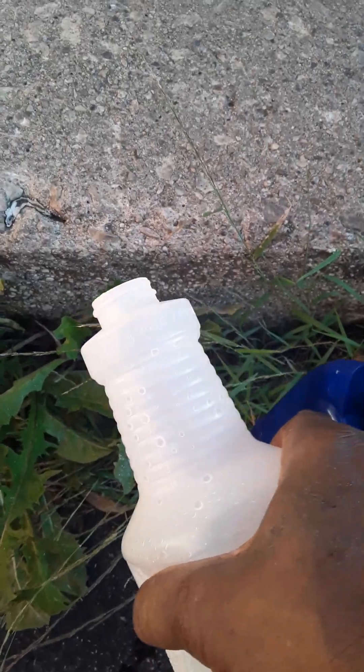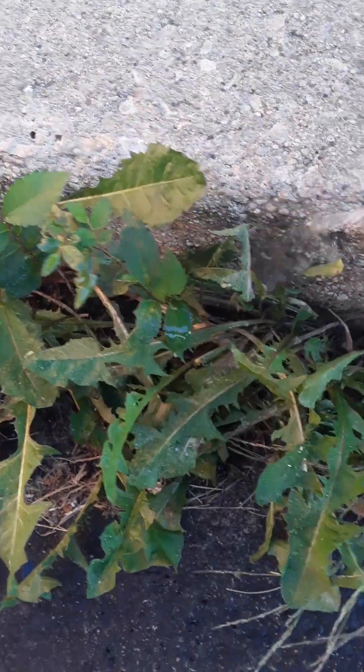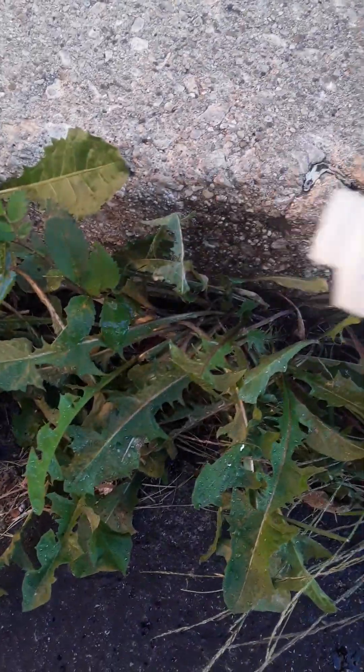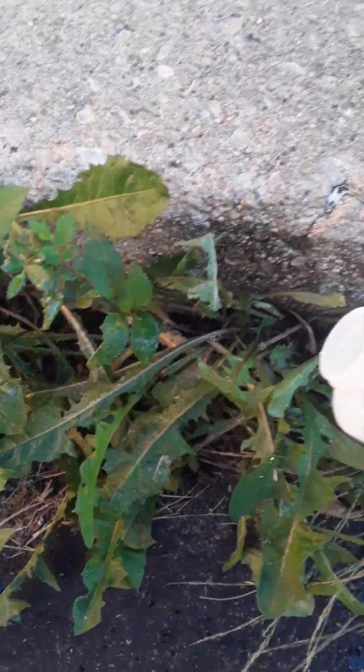Then just saturate it — saturate the dirt so it gets down to those roots. We'll come back in a few days and I'll do an update to see how long it took for these weeds to die. Don't forget to subscribe so you can see what happens to the weeds — subscribe and like, and I'll do an update in a few days.